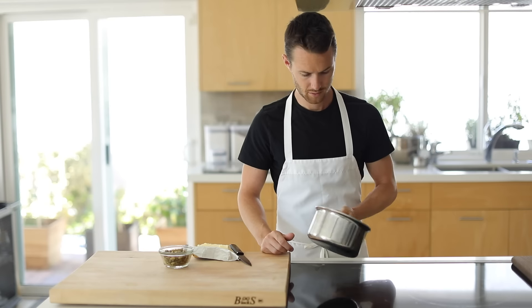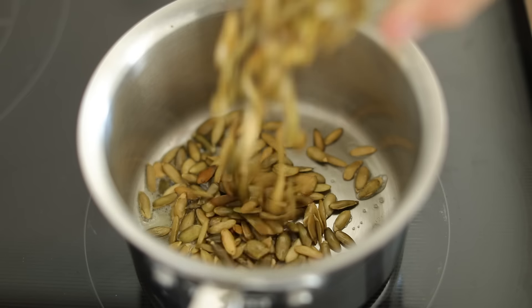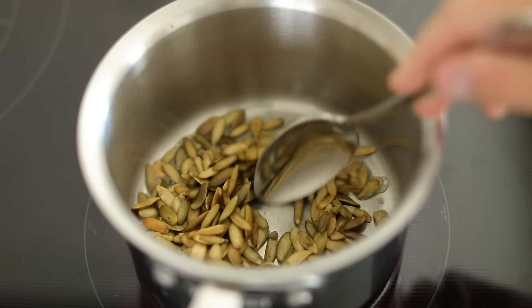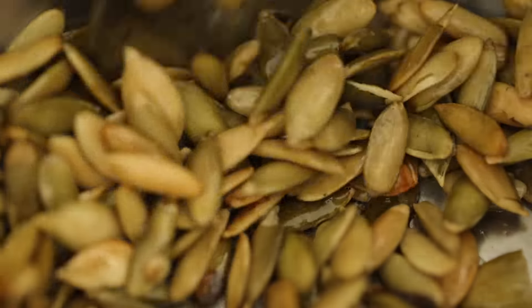The first thing you want to get started on is the ice cream. So in a small to medium sauce pot on low to medium heat, you're going to add in a little bit of butter, the shelled pumpkin seeds, and you're going to toast it all together for three to four minutes.